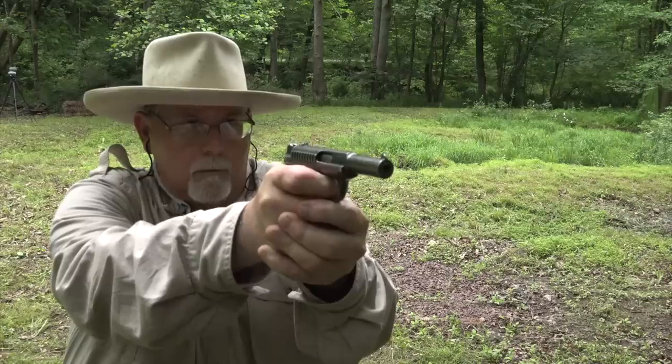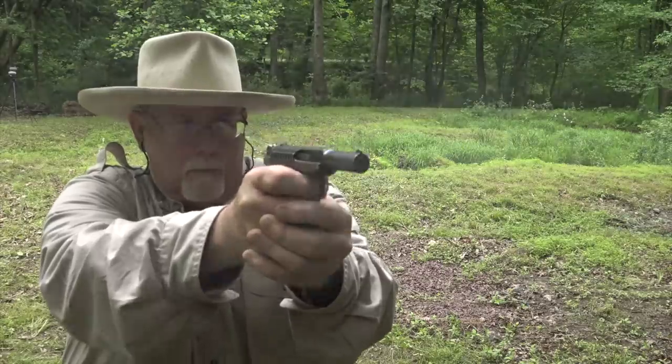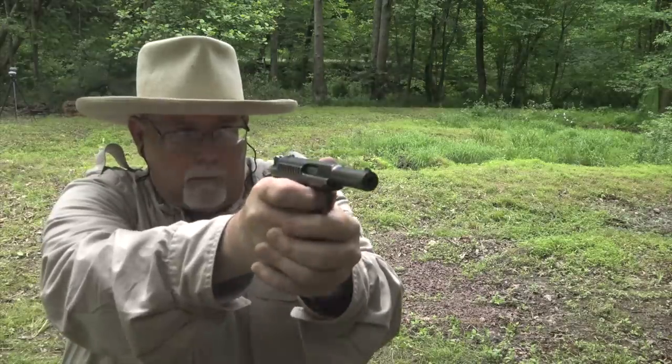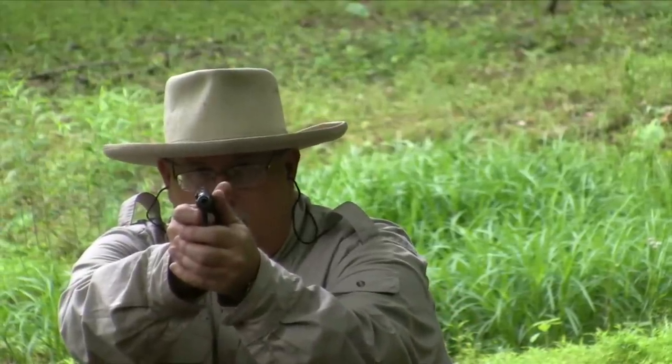Jeff's Savage was in .380 caliber, not .32. But at 100 yards, even with these poor sights, he still managed to put one in Fred and bring his man back — and that's pretty impressive. Let's wrap up by giving you Fred Koch's view of the Savage 1907 Pocket Automatic.